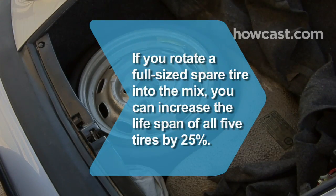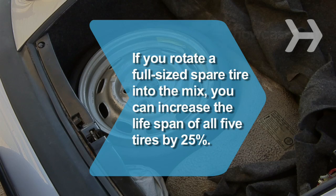Did you know? If you rotate a full-size spare tire into the mix, you can increase the lifespan of all 5 tires by 25%.